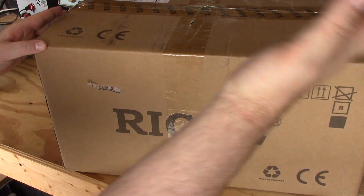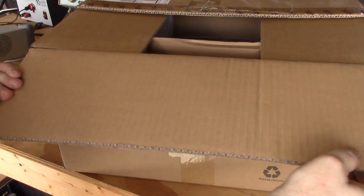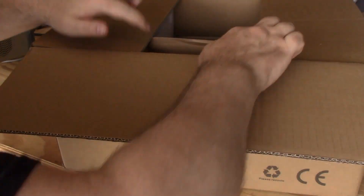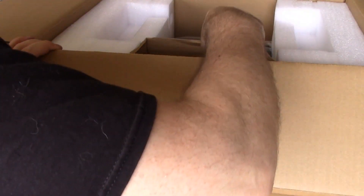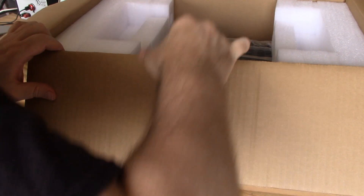I had started cutting this before the video so I hadn't opened it yet — I forgot to turn the camera on. It comes in a nice double corrugated box. I like it when equipment makers put their gear in strong boxes like this; it says they give a crap.